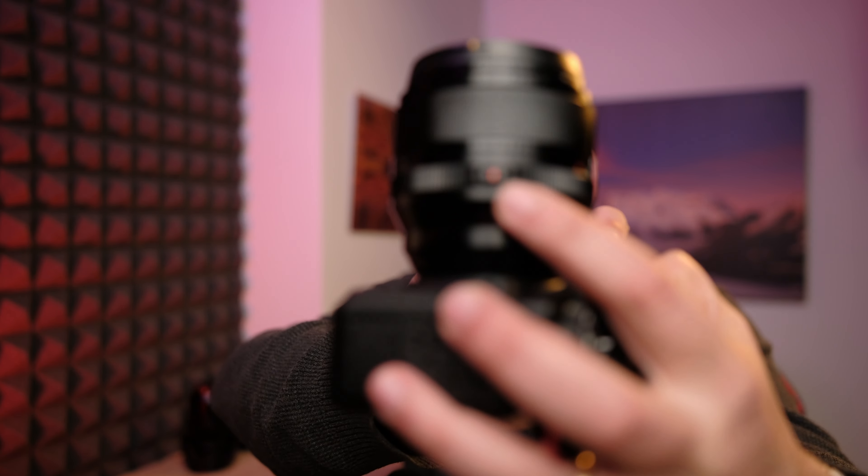They are all built really well — all metal, with the typical plastic hood from Fujifilm. Nothing to write home about; it's a little bit cheap compared to the rest of the build quality of the lens, but that's what we've got. They all have the aperture ring. The new 56 also has a lock that allows you to put it in auto and lock it there to prevent accidental movement of the aperture ring.